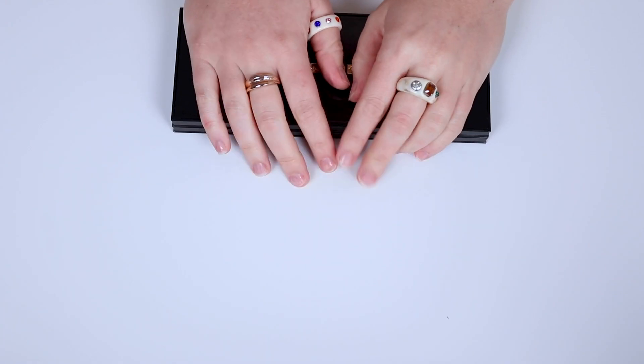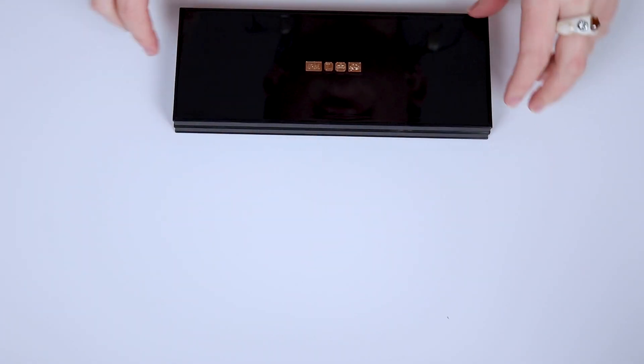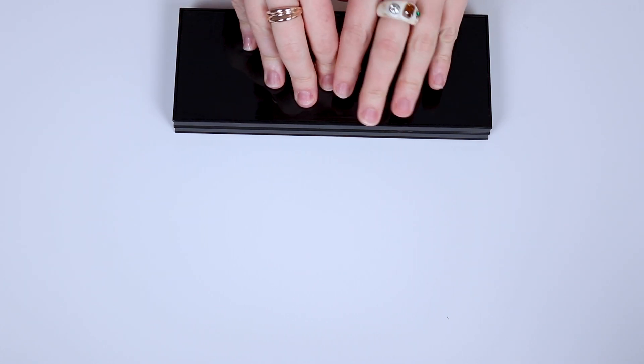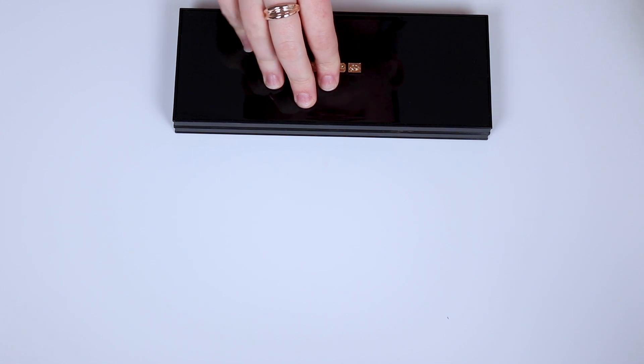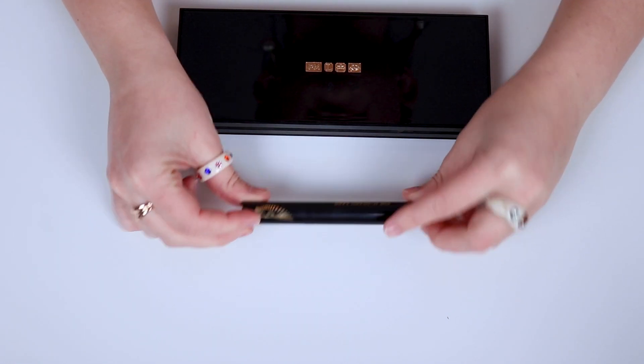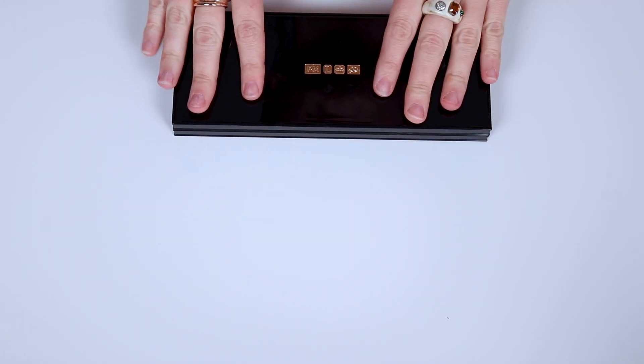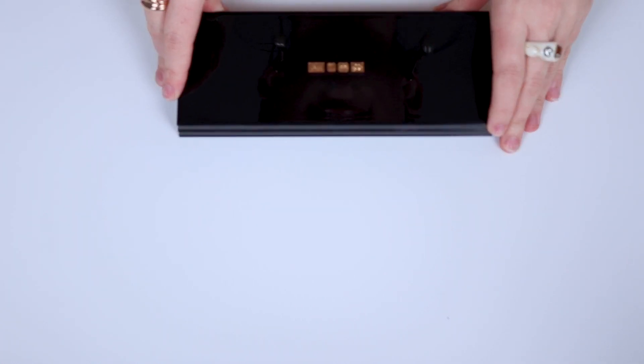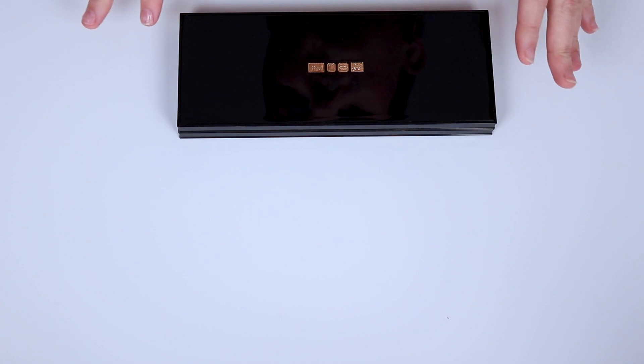Side note, please don't come for my nails — I haven't had time to do them today. We're gonna get to swatching! I'm going to start from Mothership 1 and work upwards. We're gonna swatch each of the four special shades with the intensifier stick and without it, and also I just wanted to swatch all of the special shades because they're just so pretty and they need a little moment.